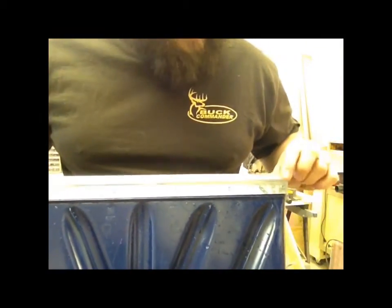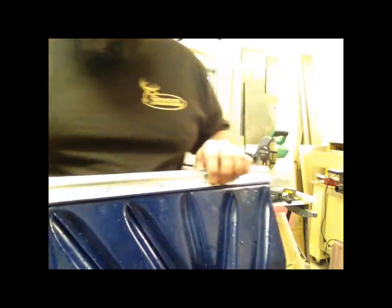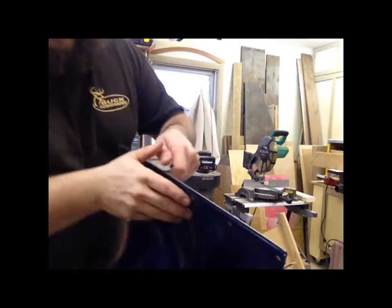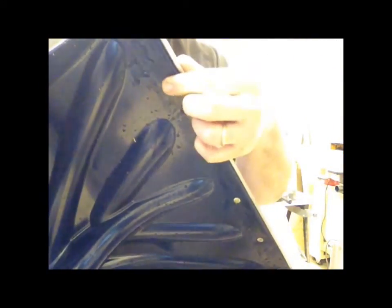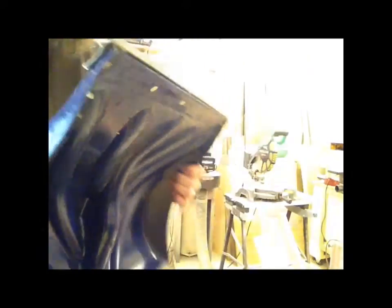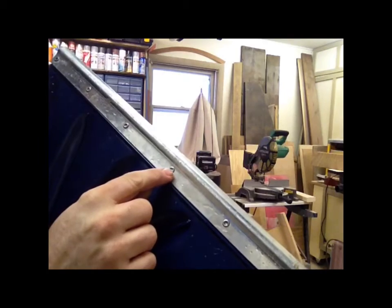As you can see on the bottom of the shovel, this metal strip is only pop-riveted onto the shovel. So what I'm going to do — because the curved side of the pop rivet is on the face of the shovel — I'm going to flip the shovel over backwards and use the drill press to drill out each of these rivets.